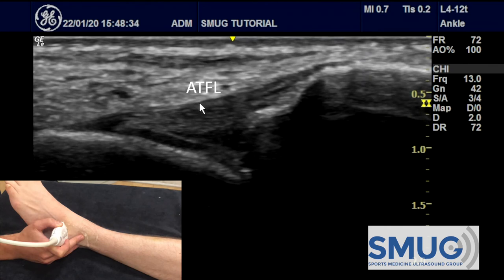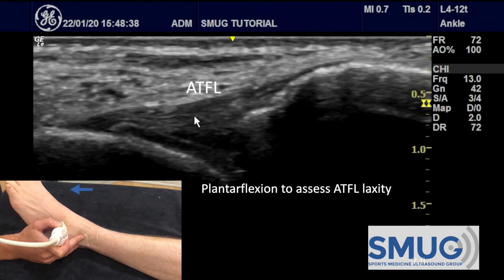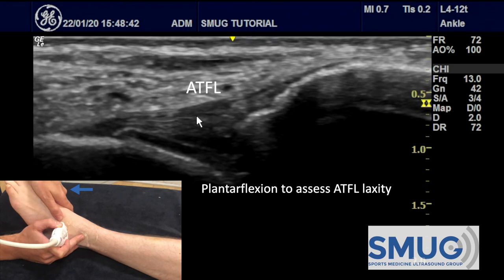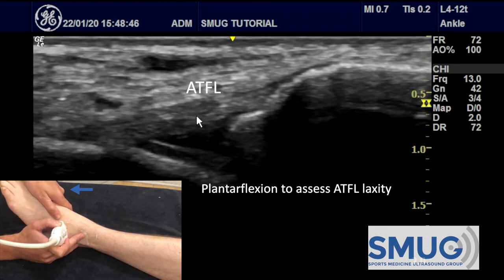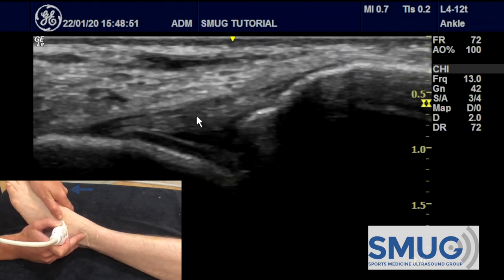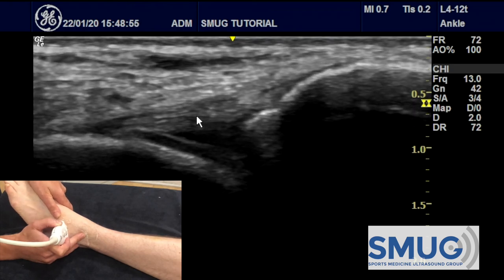The ligament of the ATFL is between here and here. To assess the laxity of this ligament, we use plantarflexion. Make sure you put the thumb nice and close to the probe so you're controlling the foot, and you can see the ATFL going tight and relaxed. So that shows us that the ATFL is still preventing any unwanted movement.